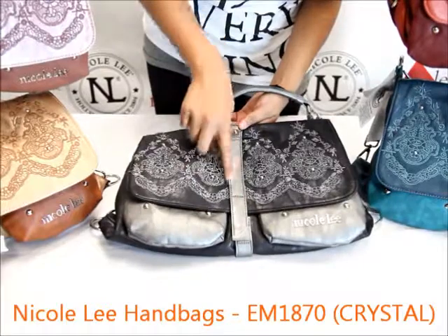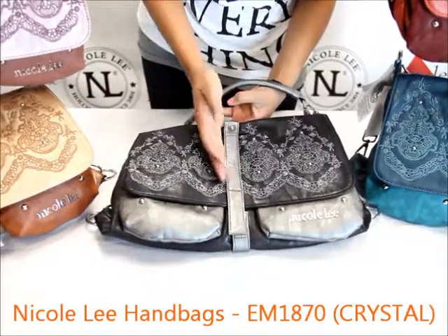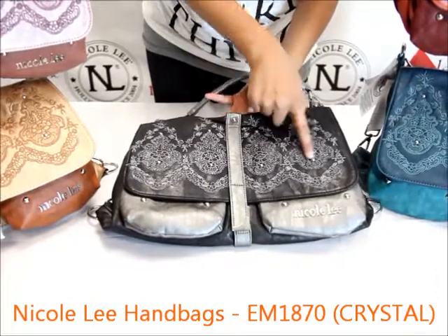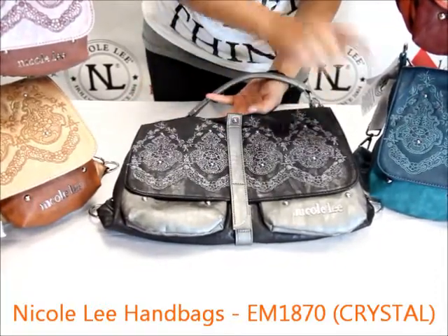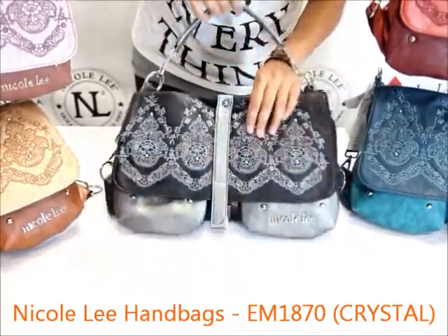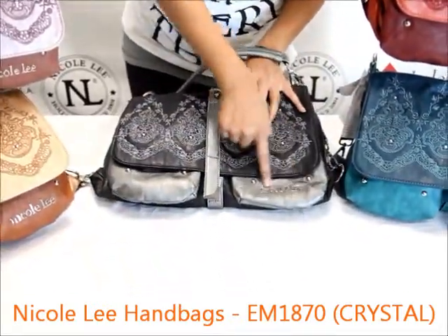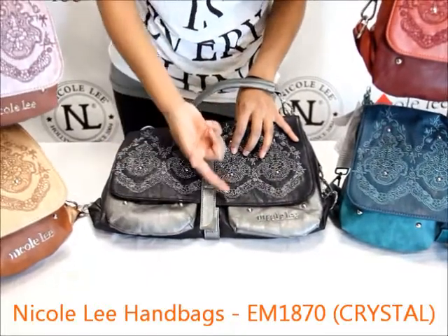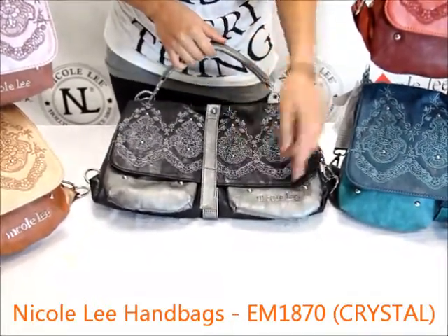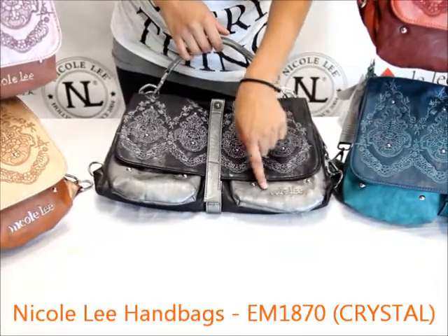There's a center faux leather kind of buckle detailing that goes through the front. There are round stud embellishments all throughout the front just to add an extra pop of color. At the bottom you'll see there's the Nicoli nameplate — this one has the letters spelled out in a metal piece, which is different from what we have on some of our other items.